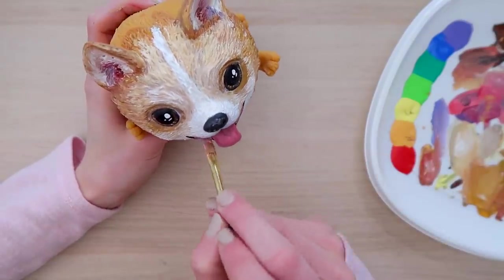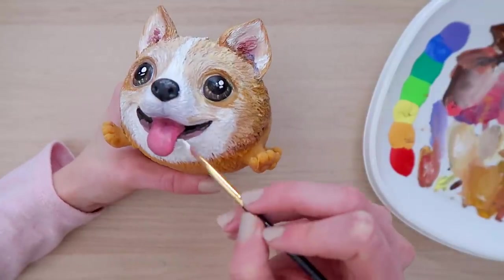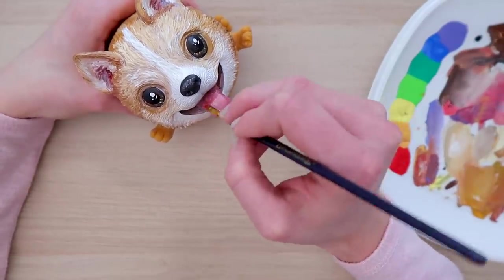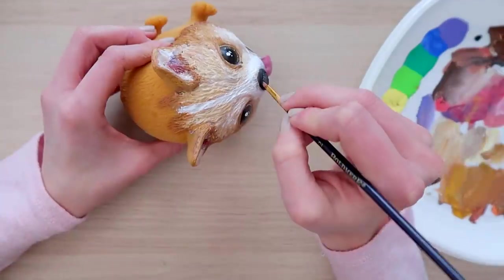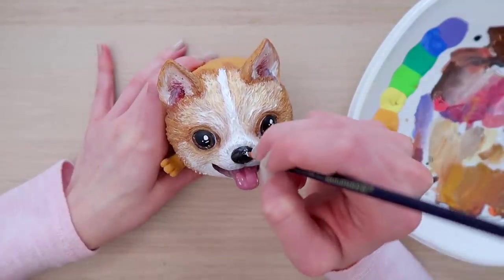Adding some more detail in the mouth. And now we're going to go over the tongue again, add more shadows, second coat, all the good stuff - blending. Go over the nose, clean up the lines, add some shine on the tongue, shine on the nose. All the things.